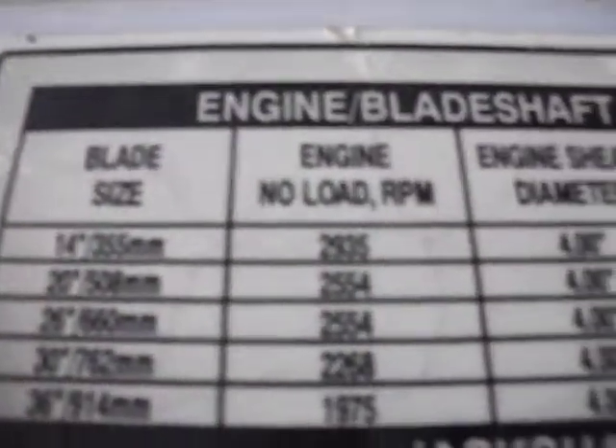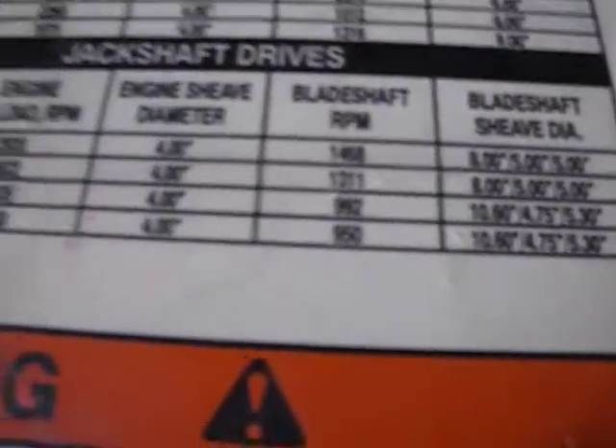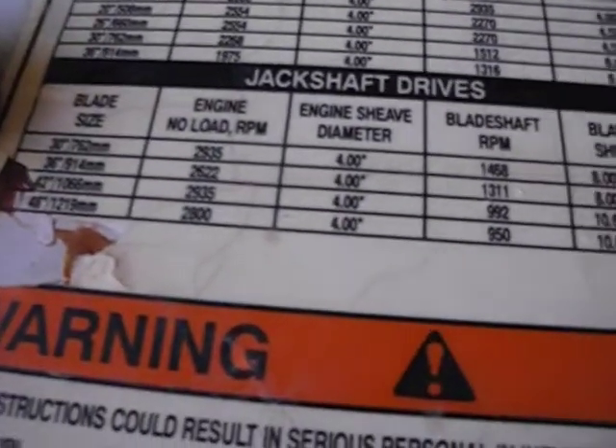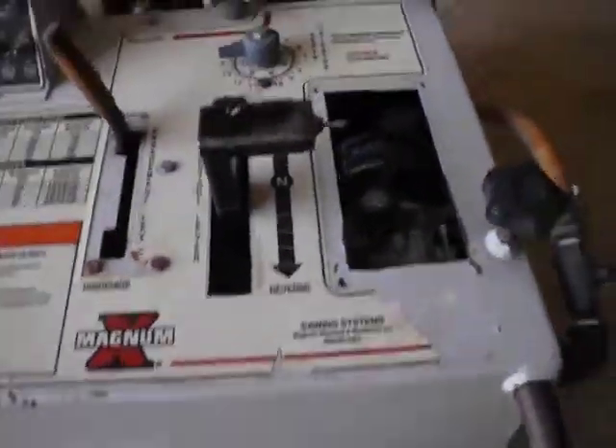As far as the engine goes, this thing is powered with a four-cylinder air-cooled Deutz BF4 — a 65 horsepower four-cylinder air-cooled turbocharged engine.